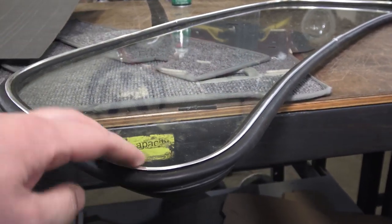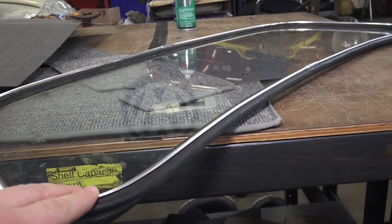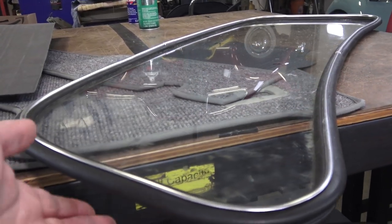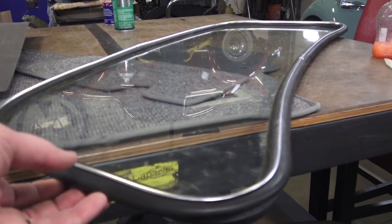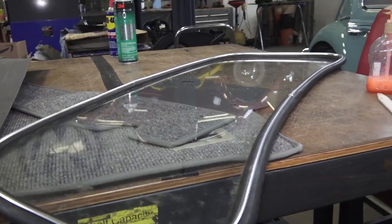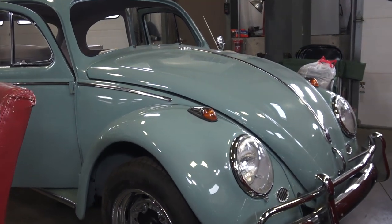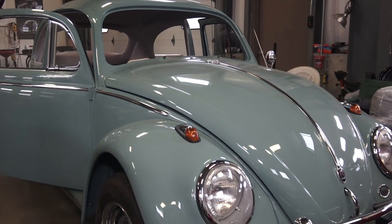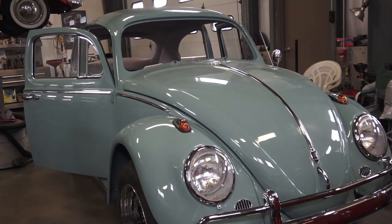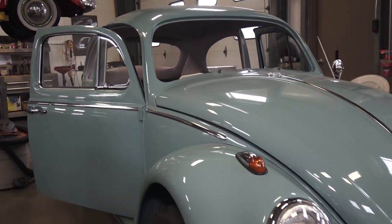I want to talk about this because over the years, from when I was using these rubbers and chrome say 10 years ago, they are pretty different today. The quality of parts and materials today seems to be declining, getting cheaper and cheaper. Before we get started, this is the car we're working on right now - it's a 1962 turquoise sedan.